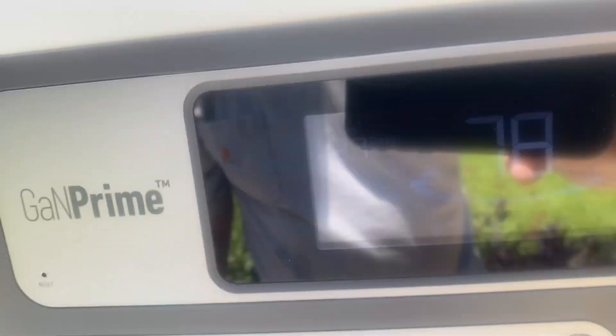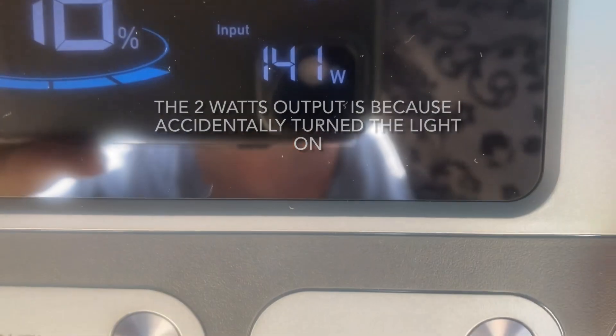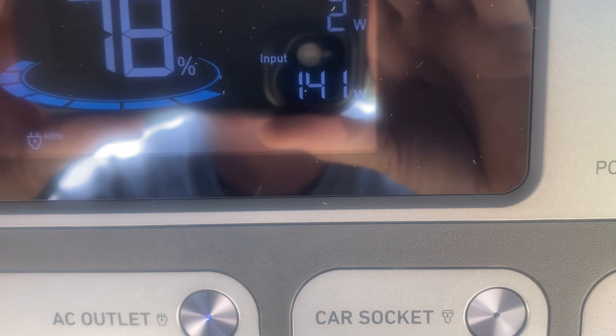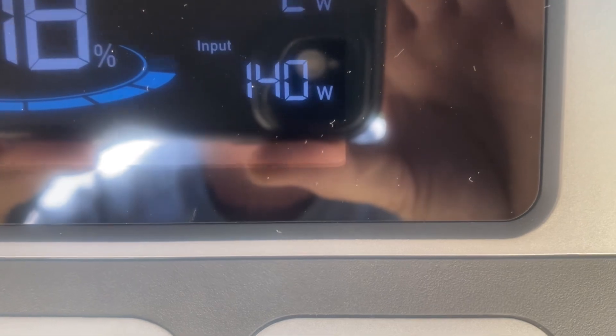All right, so we got that plugged in. Let's see how many watts we're bringing in. I had to make myself a little NFL replay booth so I could see the screen. It's pulling in 142 watts right now through the 200 watt solar panel. I've gotten more than that before, but it is kind of overcast today — clouds every now and then are totally covering the sun.